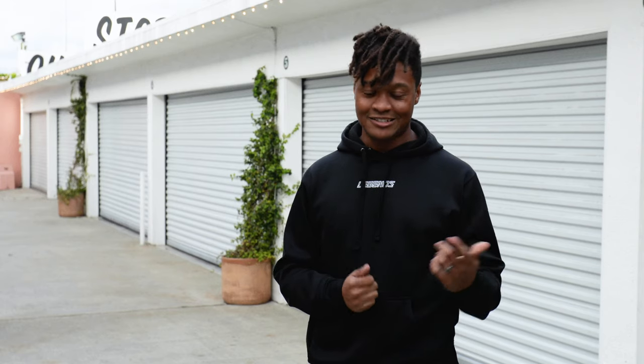What's up everyone, welcome back to the channel. I finally got myself some wheels for the Mark 7 Golf. I'm going to take you to my apartment and open up one of the boxes to see what they look like.